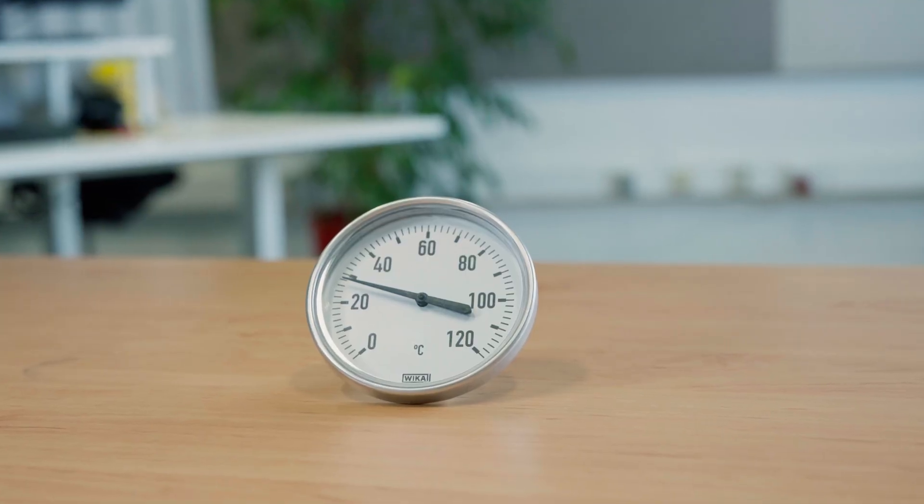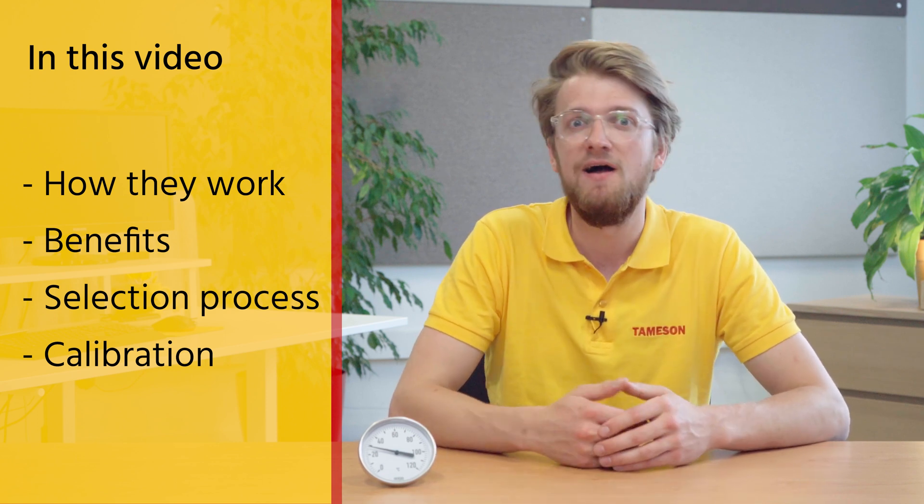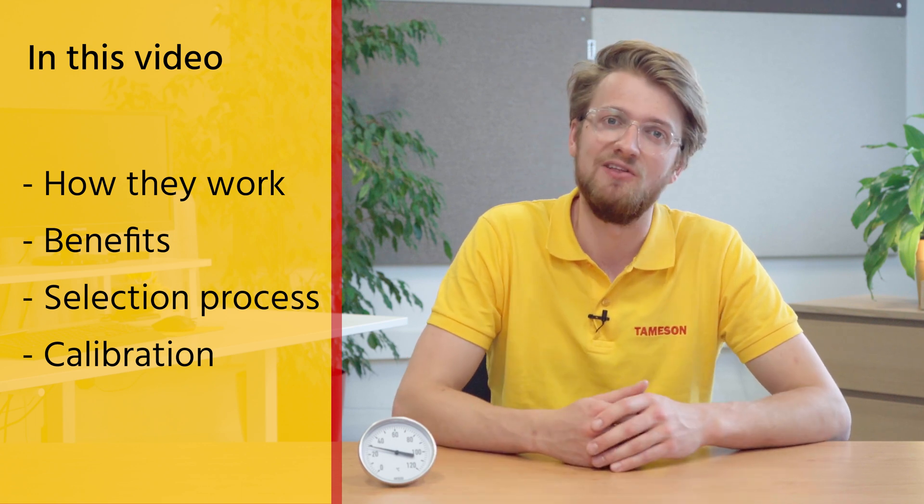Hi, I'm Benrop from Thameson and today we're going to talk about bimetallic thermometers. First, we'll see how they work, why they are used in the industry, how to select one, and finally why calibrating them is important.